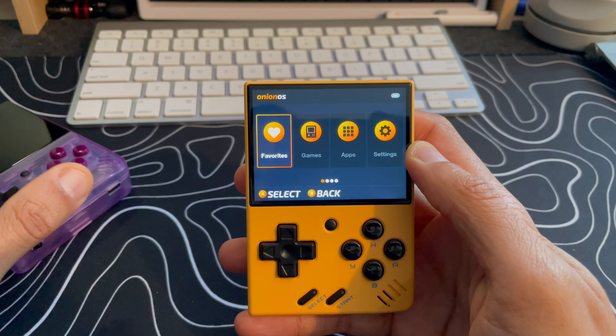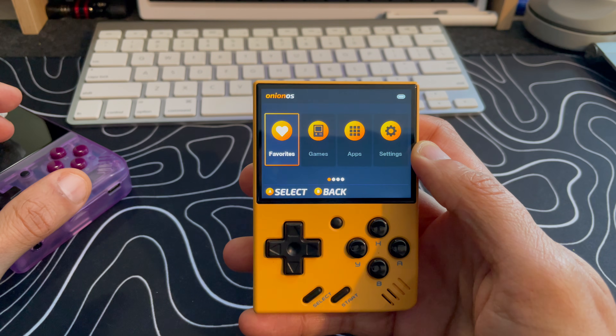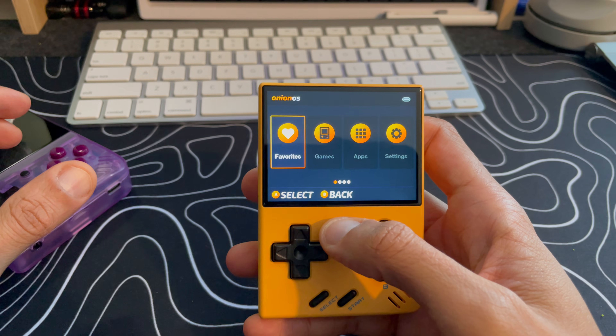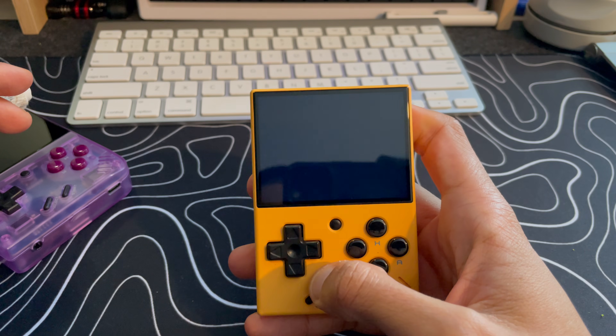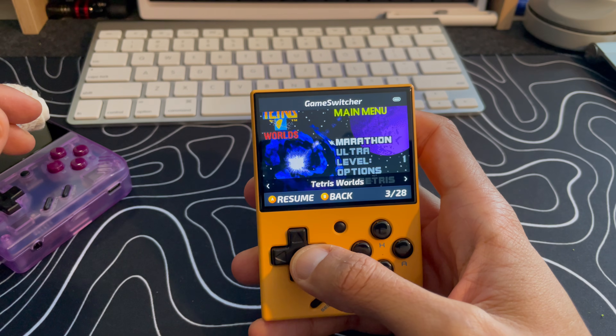I kept it in my jacket pocket while I took the subway and things like that, and on the plane, and it was very easy to just pull it out and play some games on the go. What I love most about the device once you have Onion OS is this game switcher functionality that I've showcased in previous videos — it allows you to go through all the games you've been playing recently and pick up right where you left off.